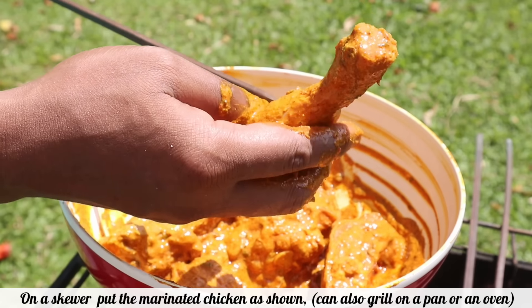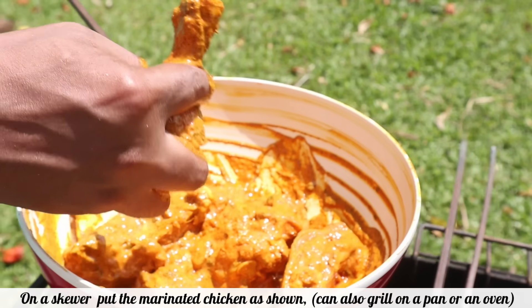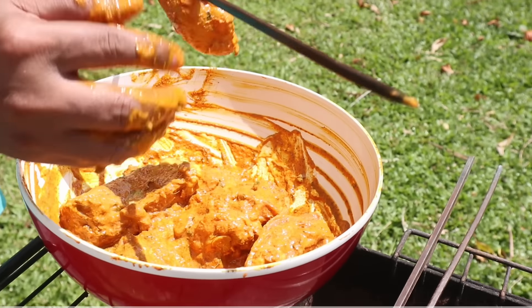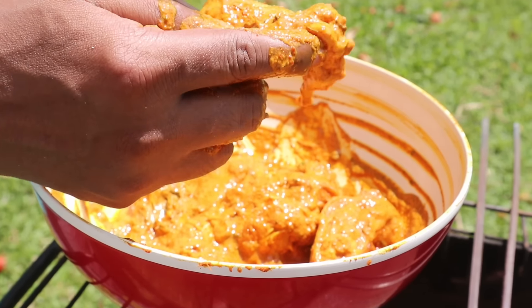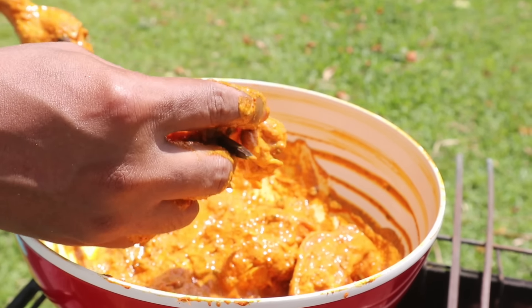It's a beautiful day so we decided to barbecue the chicken out in the backyard, but you can also grill it on a pan or in an oven. Believe me, it will still taste good.